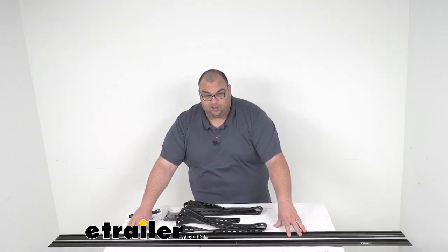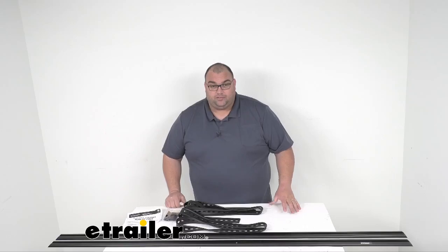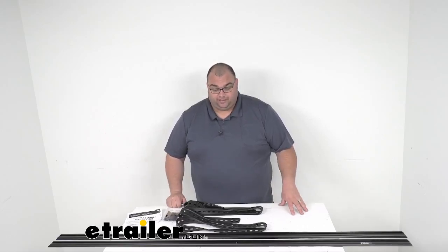The overall dimension is 70 and 13/16 inches long. They are about an inch and three quarters wide and about a half inch tall. These are made from aluminum with a nice black powder coated finish.